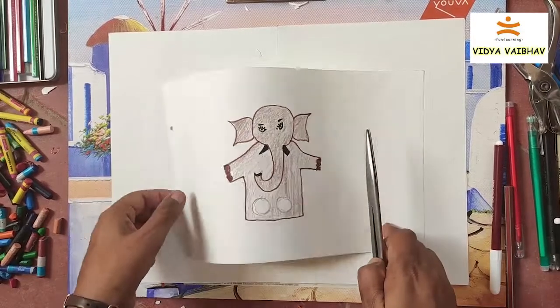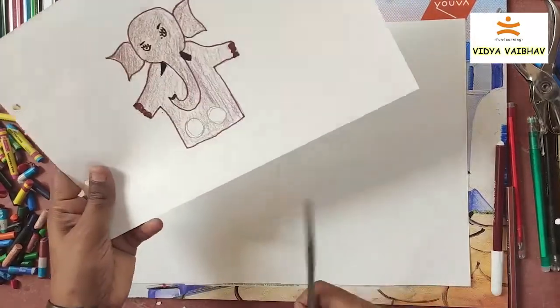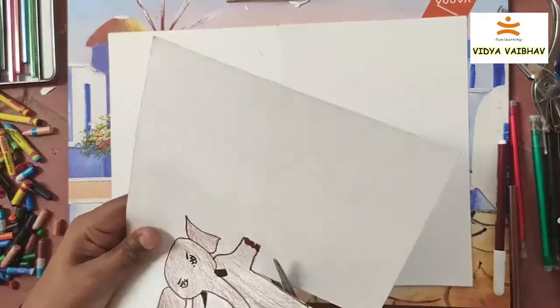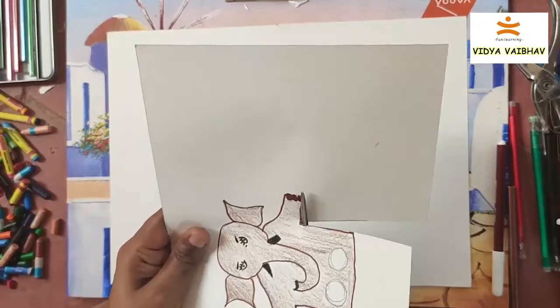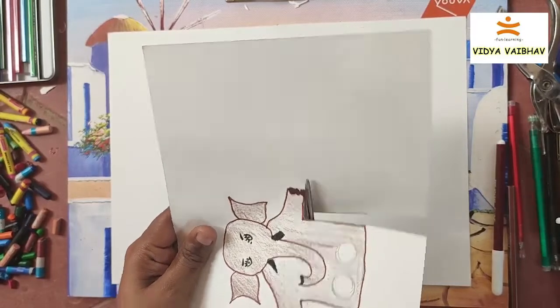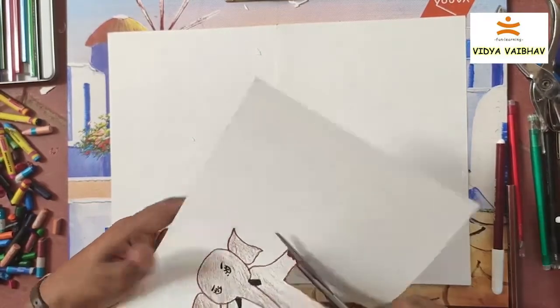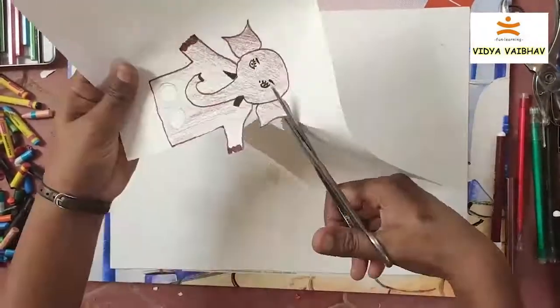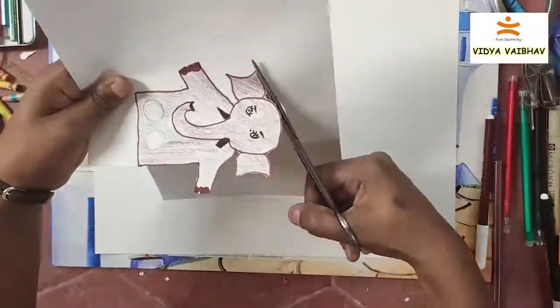Now take a scissor and cut along the outline of the elephant. See how I am cutting only the outline — just cut using a scissor, and take the help of elders if needed.